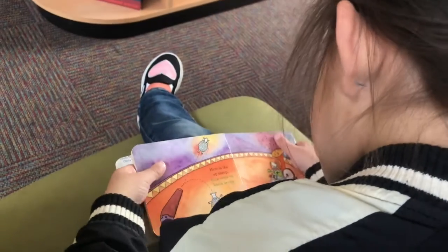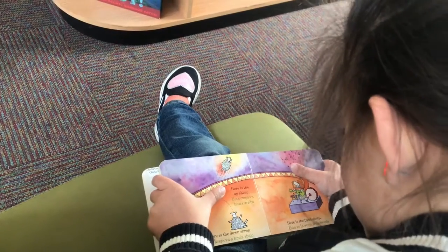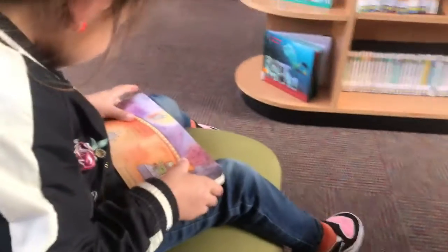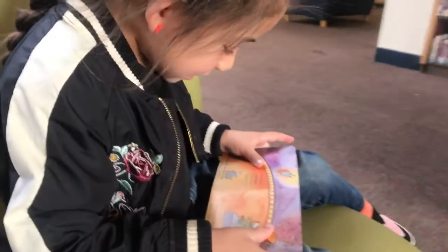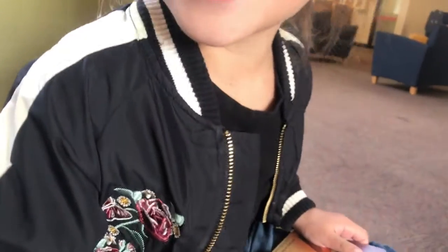Here is the up sheep. Asia... ar... arriba. Good. Arriba.